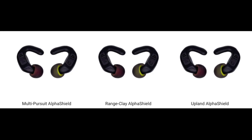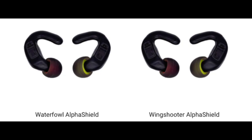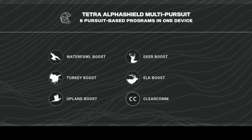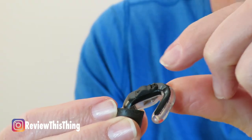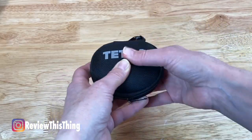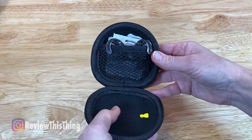Tetra Hearing does make different devices — if you're only shooting at the range, clays, or something like that, you can get ones just for that type of shooting. The ones I have are called the multi-pursuit Alpha Shields, which are programmed with all of their different programs, and you just change between them by pushing the button on top. As far as construction, they come in a hard waterproof case, and also a smaller somewhat hard case you can clip onto your vest or pack to store them when you're not using them.